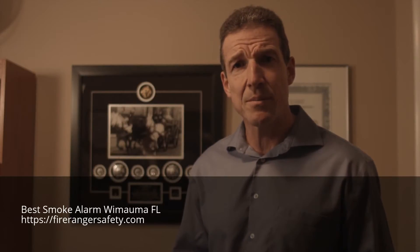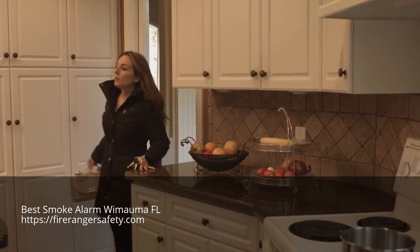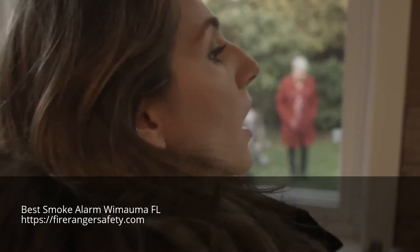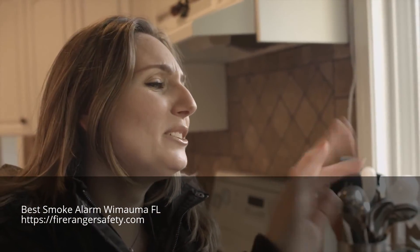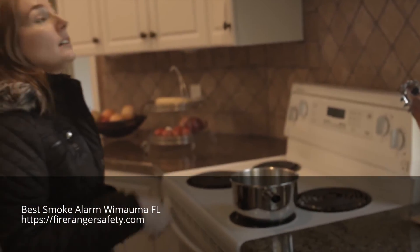I witnessed a significant amount of kitchen fires — fires that cause a tremendous amount of property damage, injury, and even death. In my 25 years of firefighting, I've never seen a product as innovative as FireRanger come on board. And I strongly recommend that every family install a FireRanger because it will help you keep safer at home.